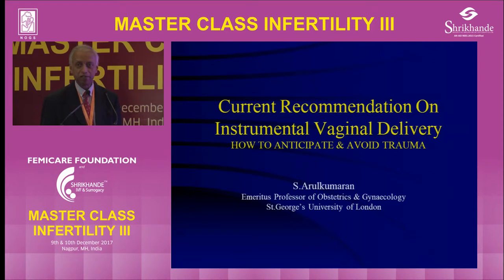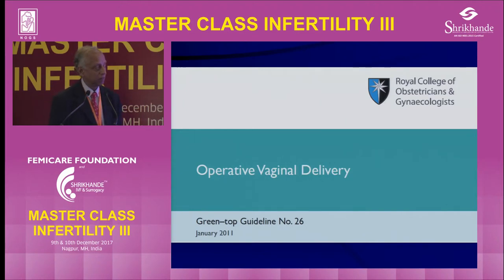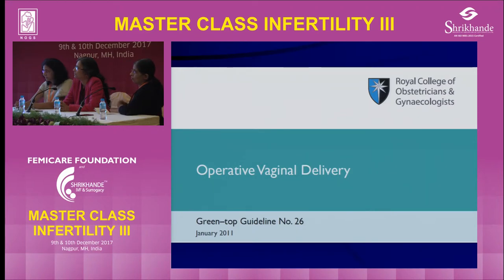The topic which was given is actually the current recommendation on instrumental vaginal delivery, but I have given a subtopic here: how to anticipate and avoid trauma, because what we are really worried about is a good clinical outcome for the mother and the baby. I would like to start with the Royal College guidelines, which are a little bit old because the latest guideline was produced in 2011. Normally there's an update every three years, but if there is nothing major, then they update it every six years, so the update for this particular guideline has not come up so far.